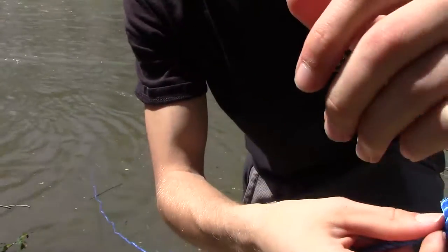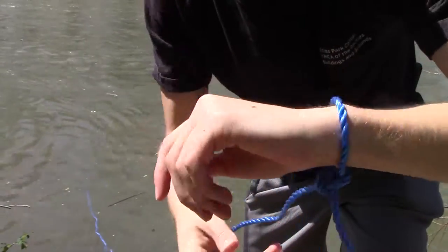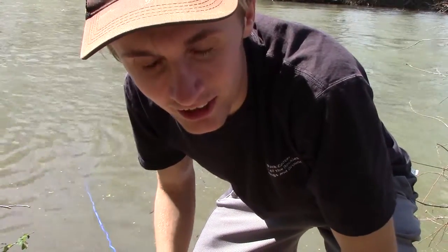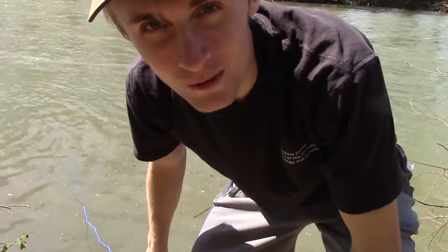I tied the rope to my wrist so that when I throw it I don't launch the entire thing into the river, which I've done before. And it wasn't fun.